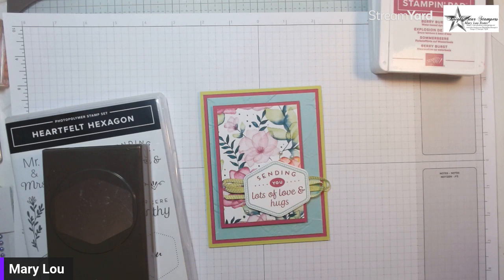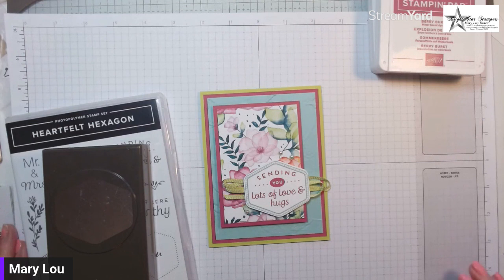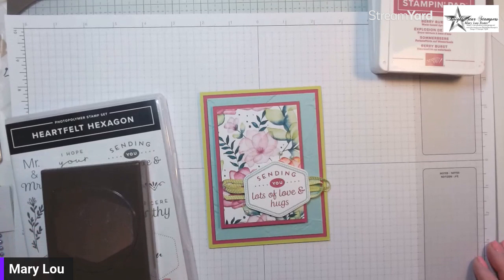Hello, how are you today? This is Mary Lou Foster and I'm here to show you another beautiful card. It combines the Delightful Florals Designer Series Paper and the Heartfelt Hexagon Bundle — we made this in my card class.